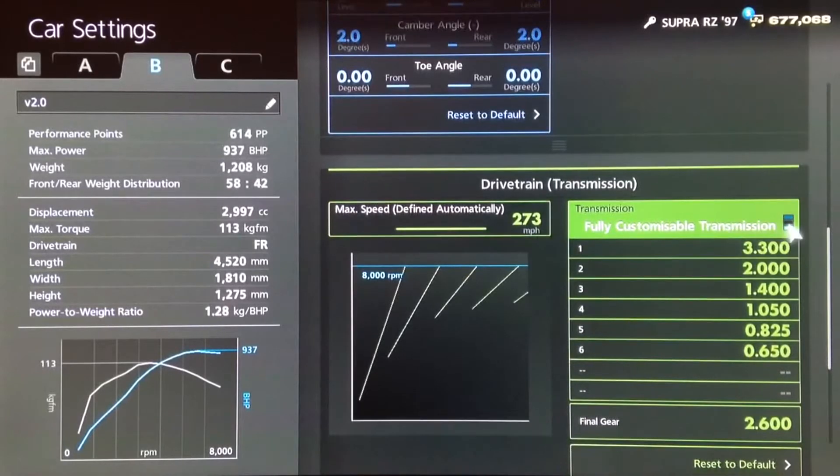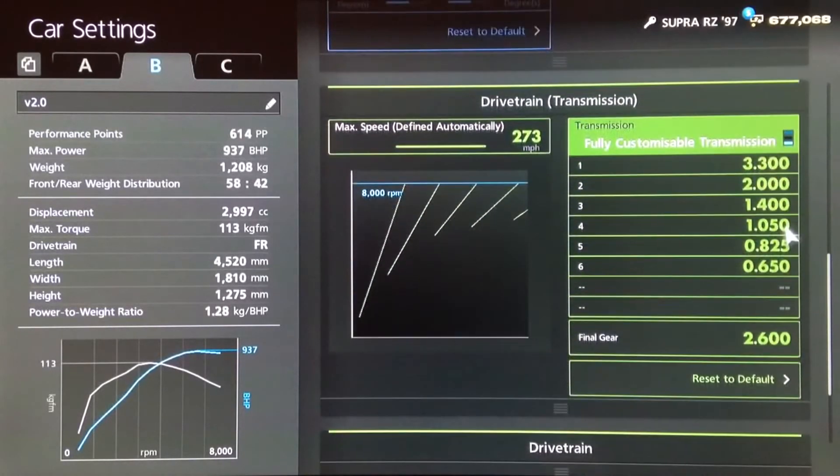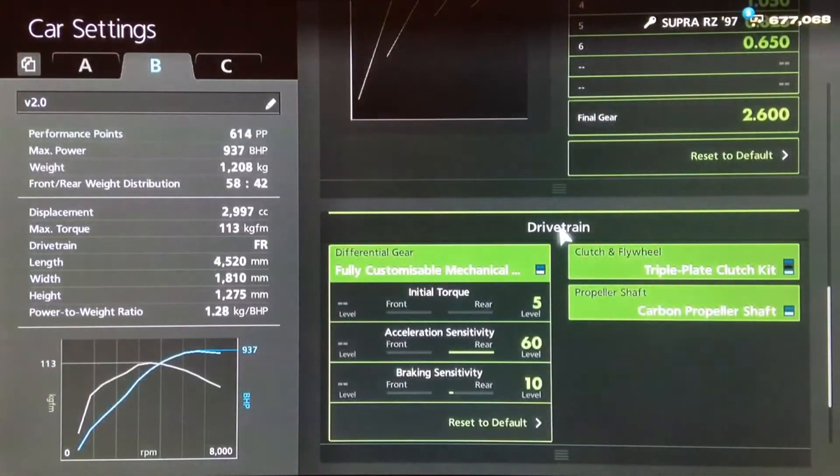For the gearbox, the highest possible auto setting. Then for the individual gears, we've got 3.3, 2, 1.4, 10.50, 8.25 and 6.50, with a final drive of 2.6.